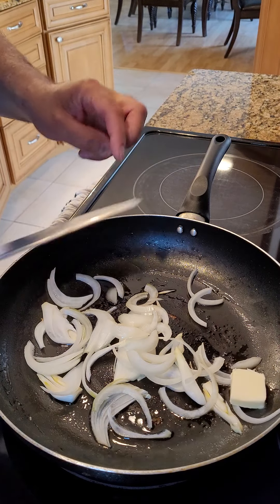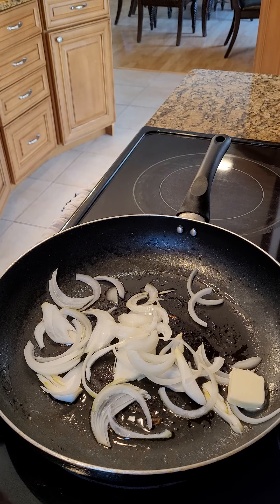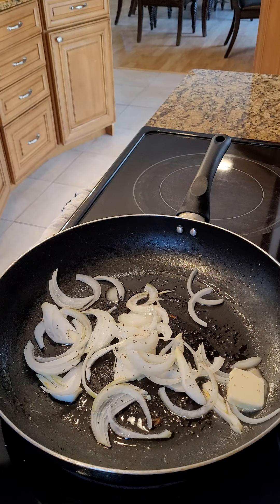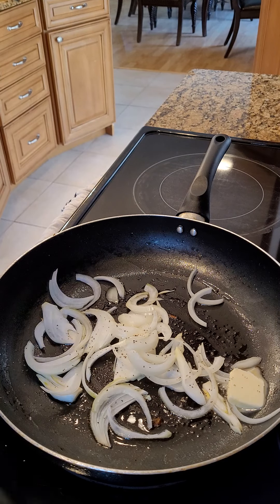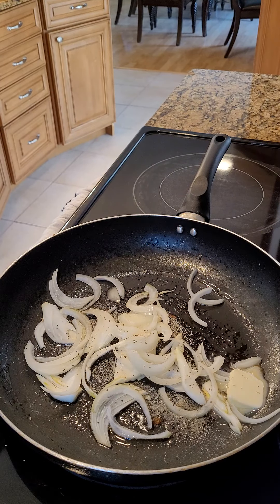We're going to put a little butter in there. We're going to add a little black pepper, some garlic, and a little bit of parsley.